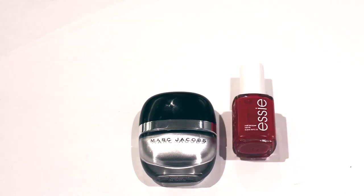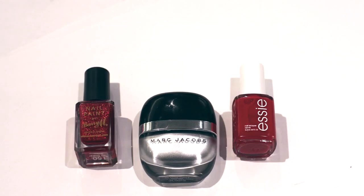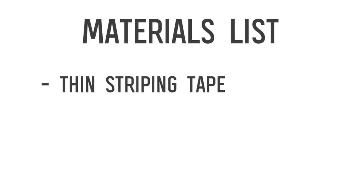For this one, you're going to need three polishes: silver, red, and red glitter, plus a base and top coat. You're also going to need thin striping tape and a thin brush.